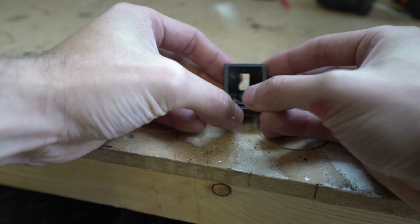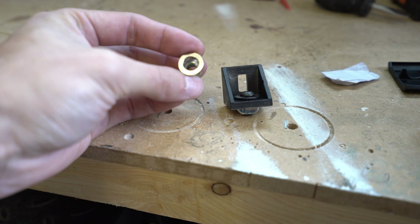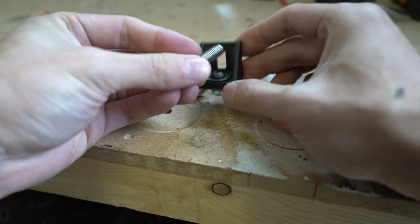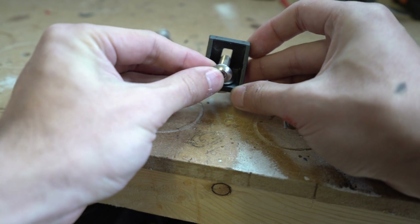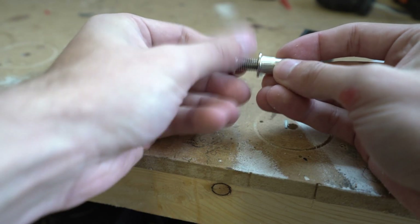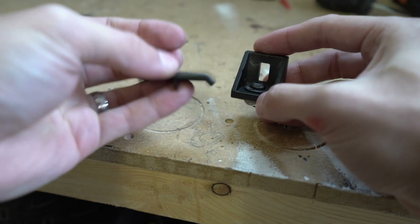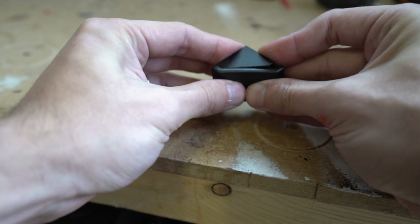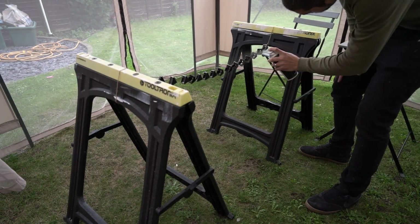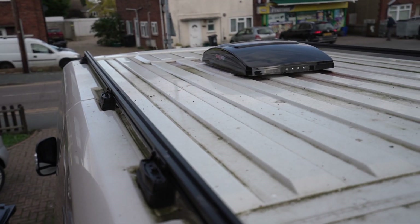To fix the bracket to a solar panel, we're going to use M8 rivnuts. I need to drill a hole, install the rivnuts into the solar panel, and then use an M8 25mm bolt to go through and screw into the rivnut. We'll have four of these per solar panel. Once it's all screwed on, I've got some cover caps which attach to give a nice neat finish — that's why I spent time painting the edges and backs.